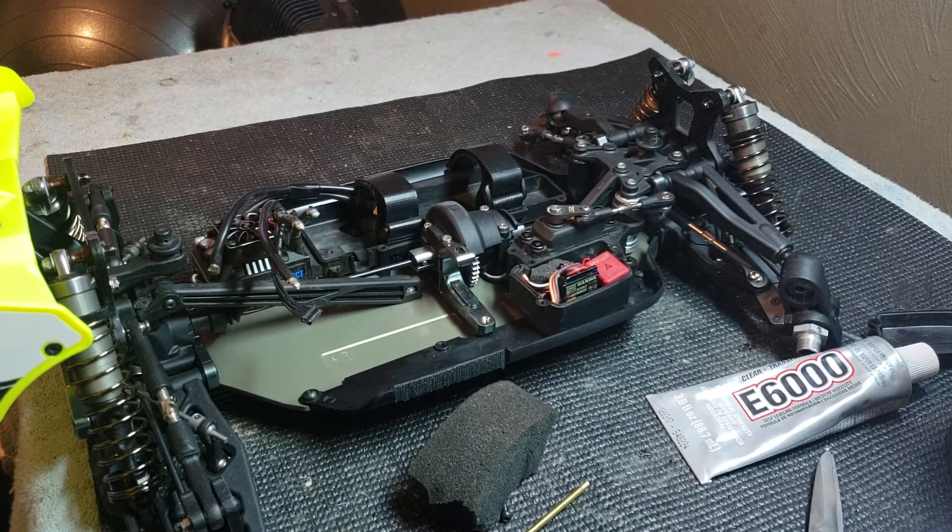This works really good on the B64Ds, because the B64D driveshafts like to grab that E-clip and pull it out. If you put a little piece of foam in the outdrive on the center diff, it'll keep that from happening. Just a couple of little tips, little things that I do, and something I wanted to share. But I've got to go to work in the morning, so I'm going to hit the hay. Thanks for watching. Bye-bye.